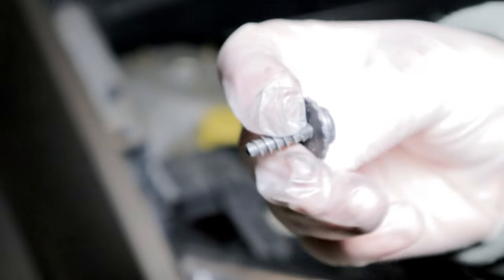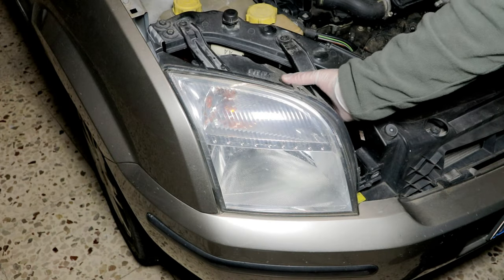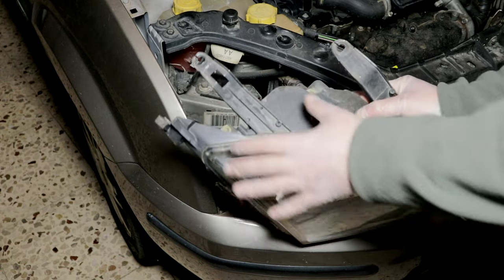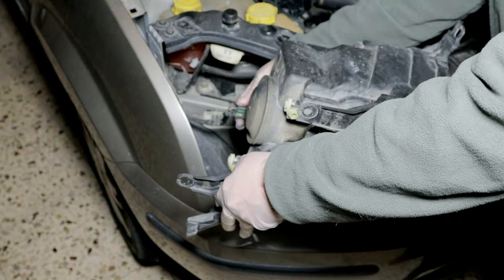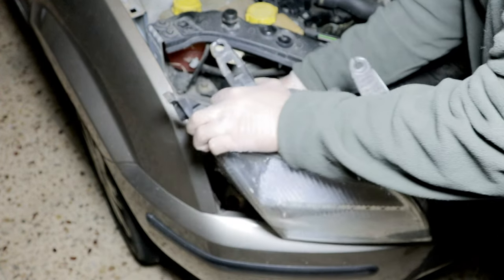Therefore, for example, all the parts that are not structurally relevant are made of plastic, and sometimes of dubious quality. Even if in some cases plastic can bring not only economic benefits, it is not uncommon, especially for elderly vehicles, that during scheduled repairs other unforeseen ones have to be added.